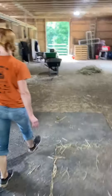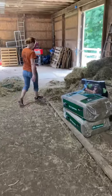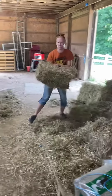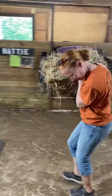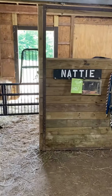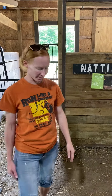Then we just have to get Natty her hay. I highly recommend, if you have bad allergies, wearing a mask. I'll leave masks out on the counter to use when you shovel poop and do the hay. I usually wear one, but I'm not because of the video.